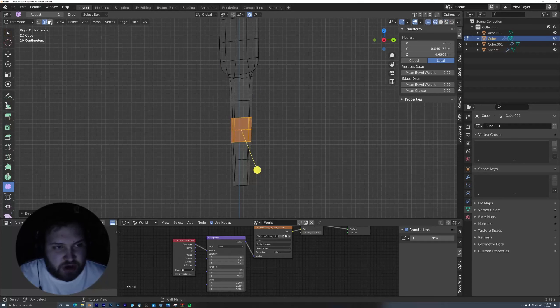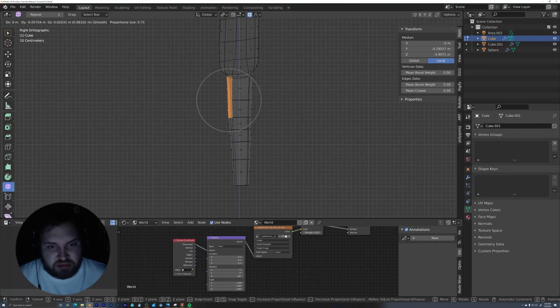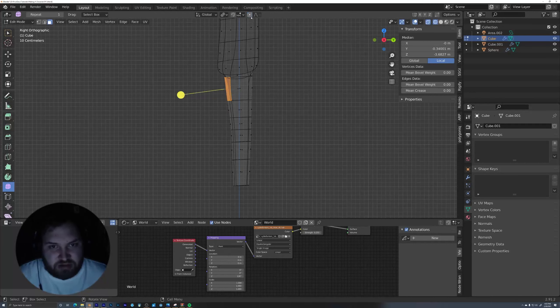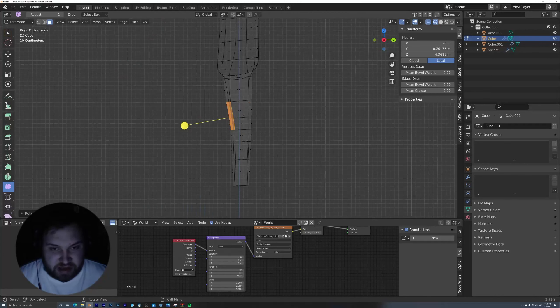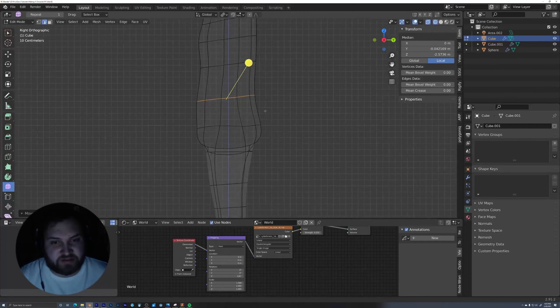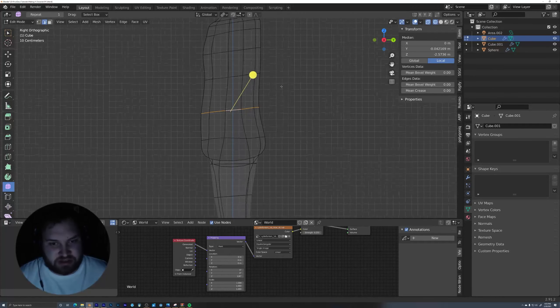With edge selection, I'll select both loops and throw in edge loops on each side of both legs, just so we have a little more geometry to work with. Holding Alt and selecting both of these again, I'll do Ctrl+B and give these a little bevel out — about two segments — just so we have more geometry to work with whenever we're actually bending this geometry with the armature.